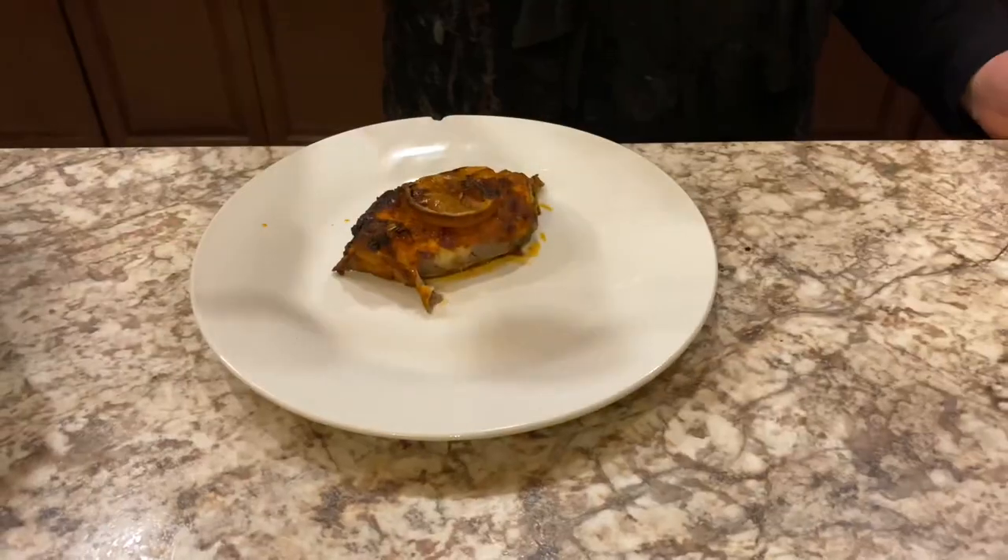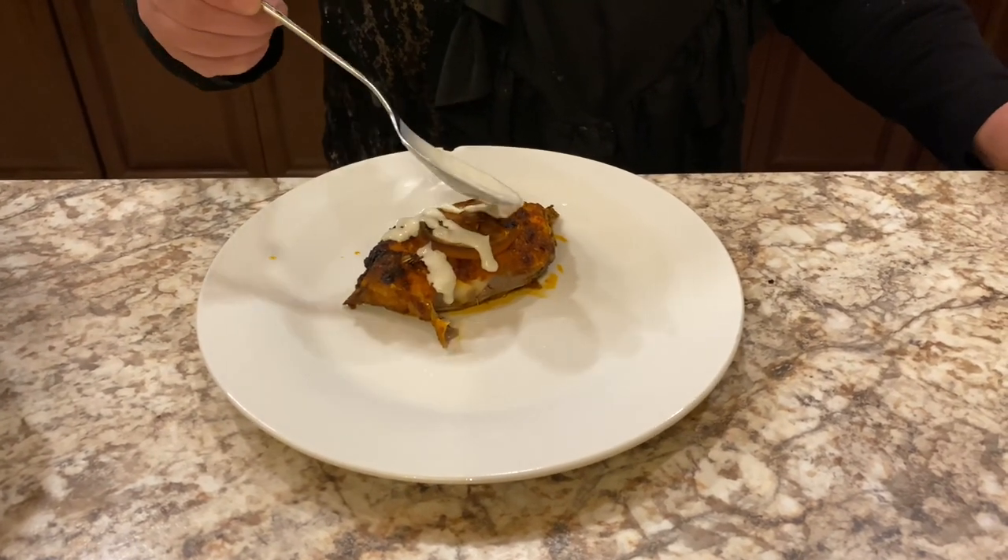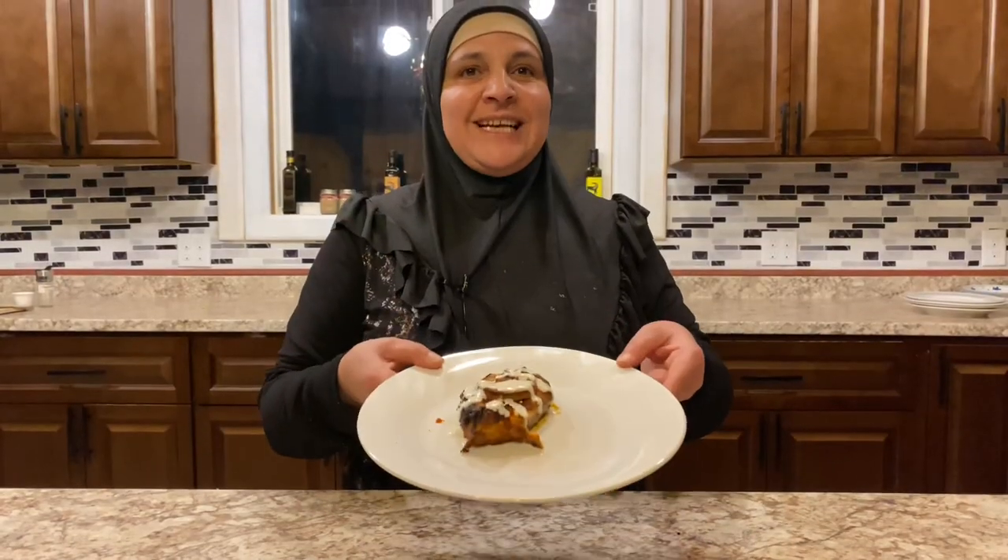Now the fish is done, we're going to plate it. Drizzle some tahini on it. And now you're done — sahtain.